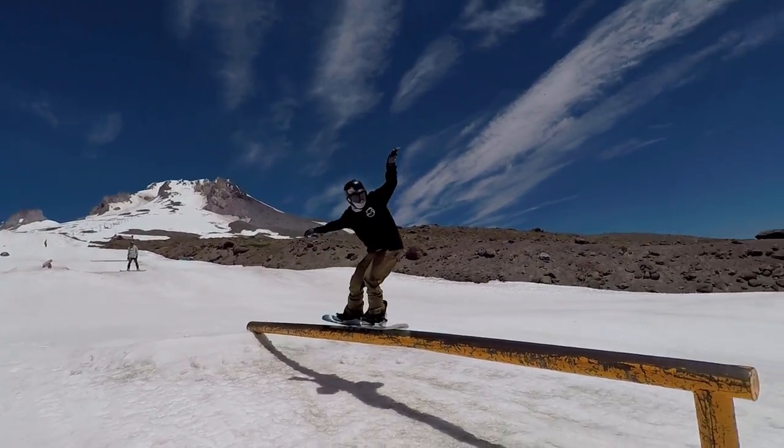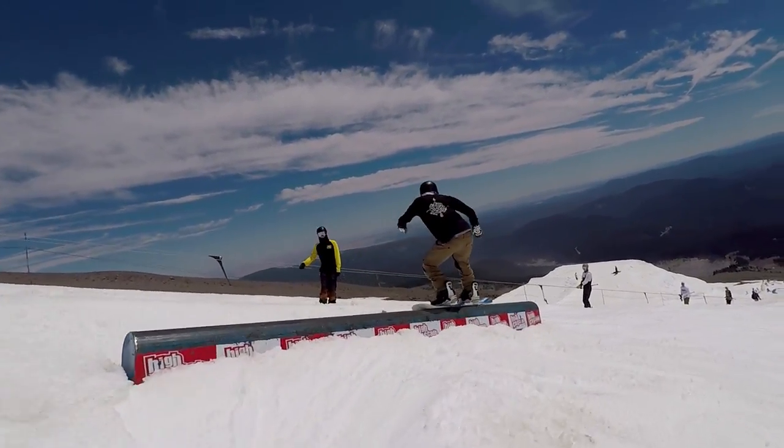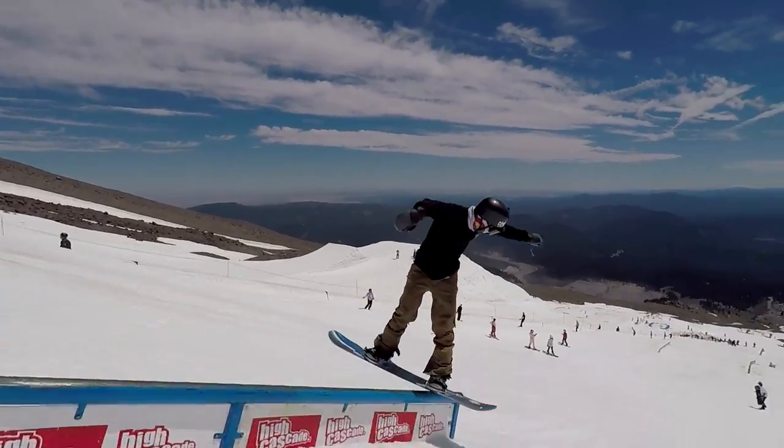That rocker profile really does come in handy when you're trying to do presses and butters. The bend of the board does half the work for you and the soft flex allows you to really get some nice tall presses without much effort. So if you like the look of butters and presses and you want to get into those types of tricks, this is going to be a great board to make that happen for you.